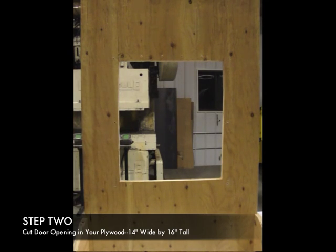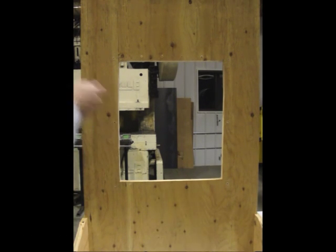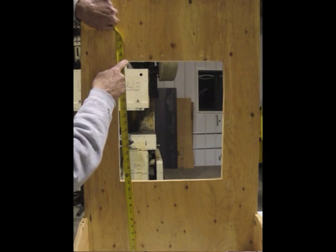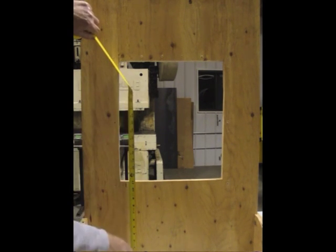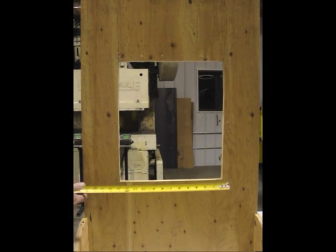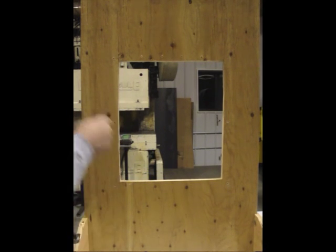I've got a mock-up wall here to attach the door to — this is three-quarter inch plywood. A lot of dog house builders will use a three-quarter inch wall or T1-11 siding. My dog is a little over 26 inches at the shoulder, so I made a cut with the top cut right at 27 inches above the surface. The opening is 14 inches wide and 16 inches tall.